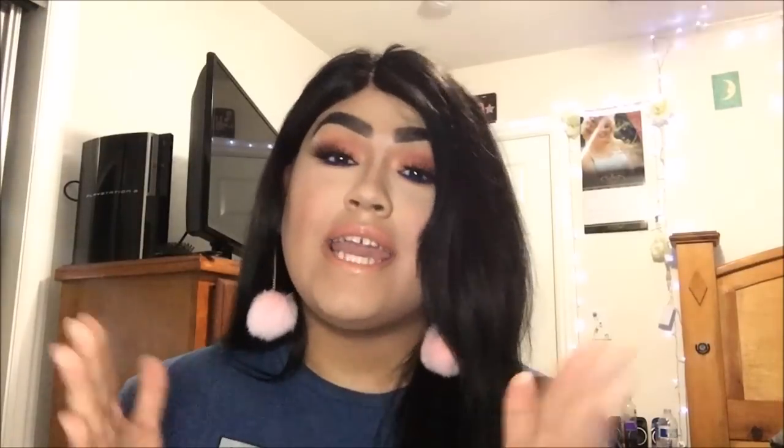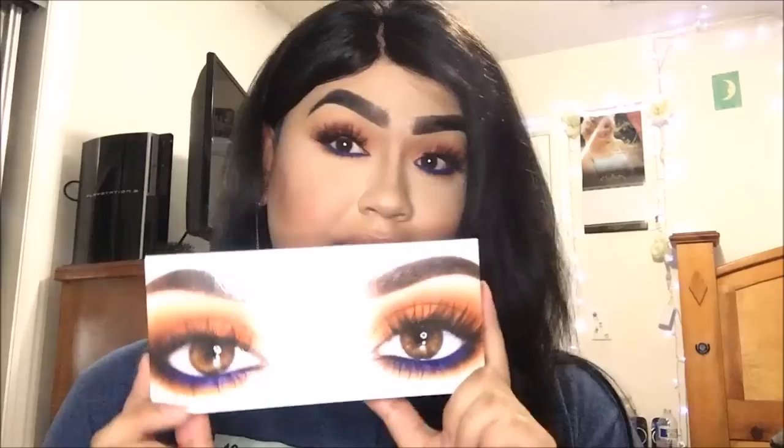Hey you guys, welcome back to my channel. If you don't know who I am and this is your first time watching, hi, thank you for watching and clicking on my video. My name is Alex, but here on YouTube and on Instagram I do go by Betty Rocket when I am in drag. If you want to see how I did this look using the Kylie Royal Peach Palette, please keep on watching.